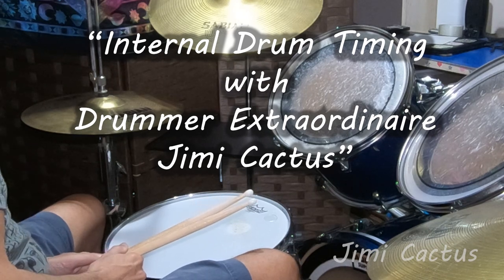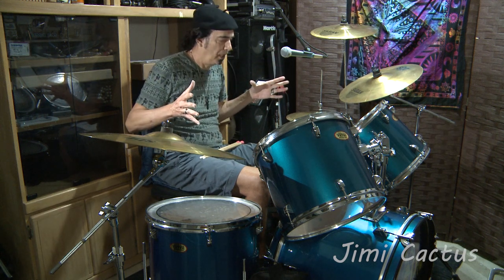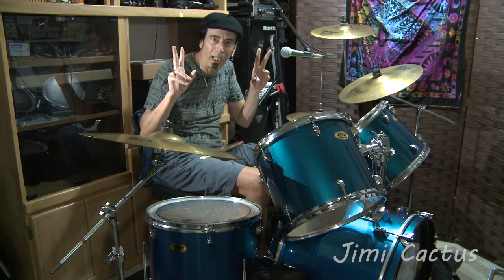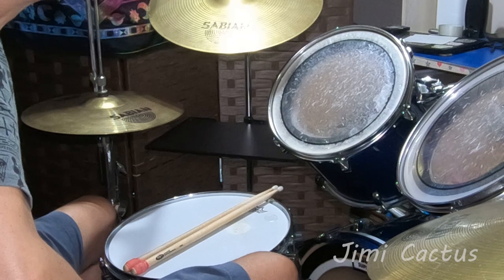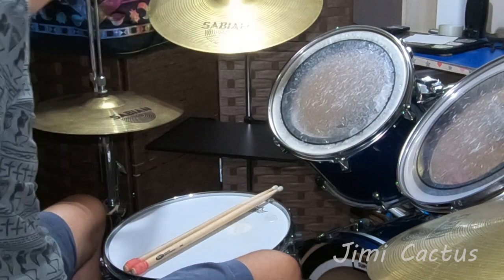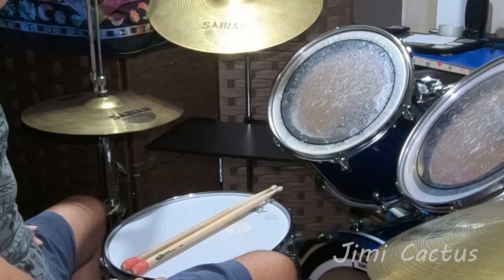All right, welcome back. So speaking about internal timing, basically as a drummer when you're sitting here on your throne, the most important thing is to try to get a throne with a little bit of give to it — something that's what we call telescopic. You have rock socks that have telescopic types of chairs; they're very expensive. Or you could just go out and buy a simple desk chair like I have — it has a nice back, a cushion, and it's telescopic. So it gives me a little bit of bounce, and that is your internal metronome.